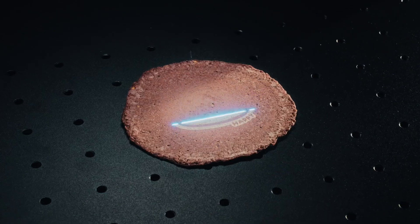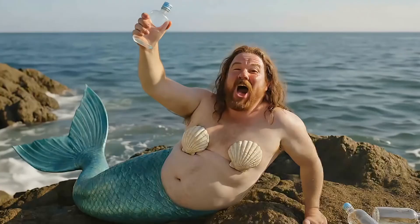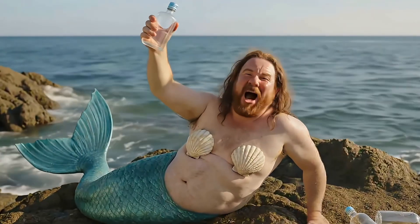I got you, man. You put my name on this bottle?